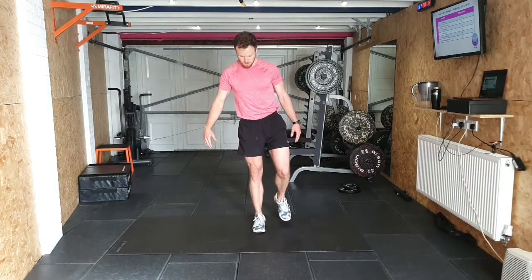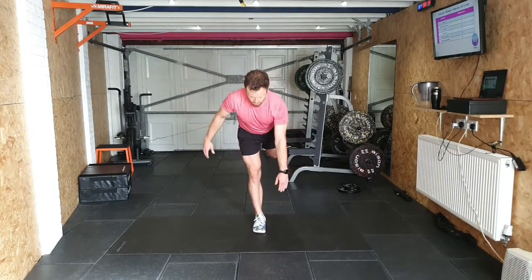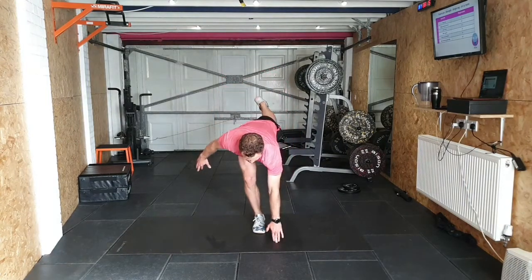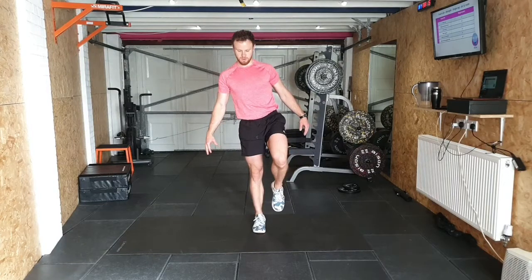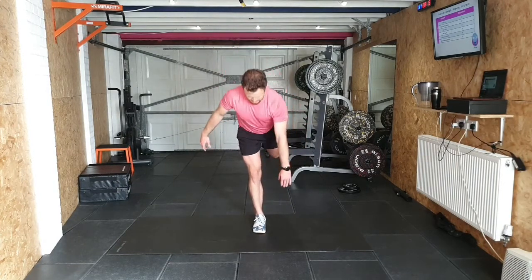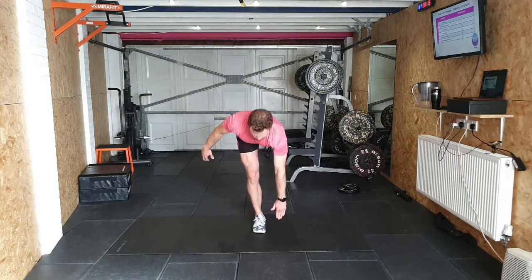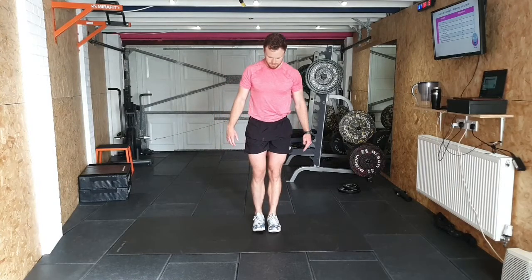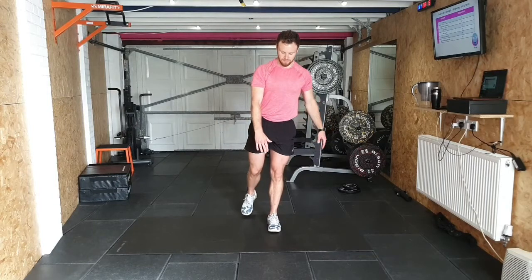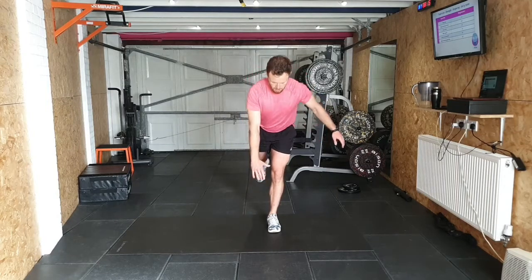One, keep the knee out. Two, three, four — take your time. Five, six, seven, eight. Swap sides. Nice control — see how the knee stays out; it will waver on balance. Keep that strong position at all times. Three, four, five, six, seven, eight.